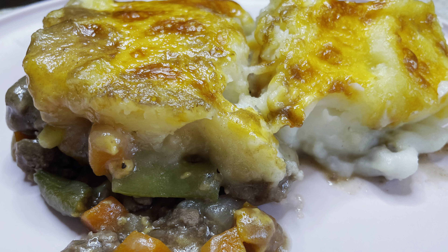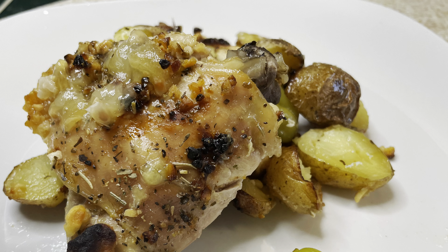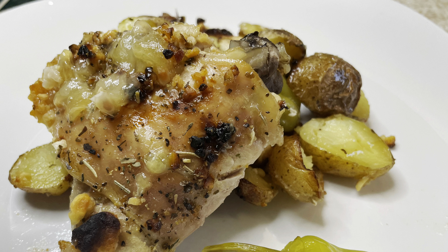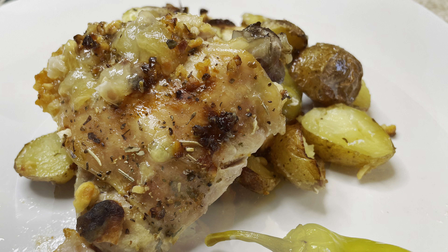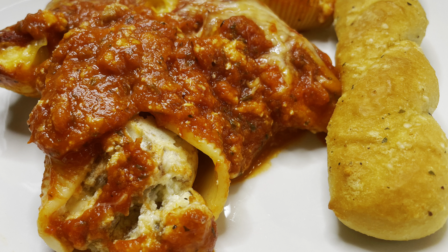Hello and welcome back to my channel. This week we are going to share four of the most delicious meals that we had this week. They were easy, they were affordable, and they were delicious. So stay tuned. Let's get in the kitchen and let's get cooking.